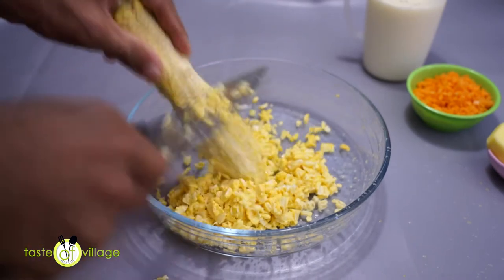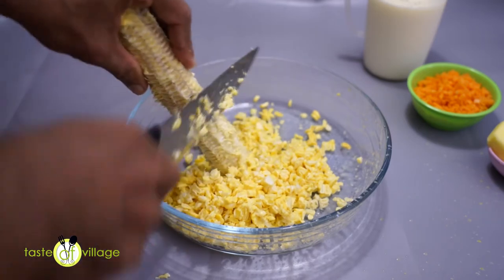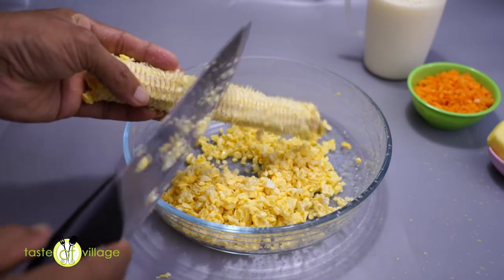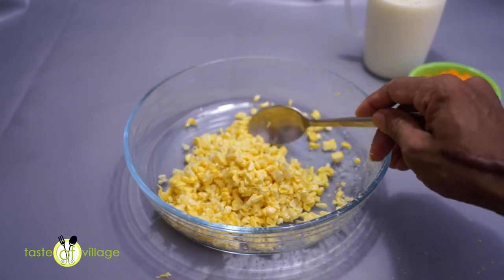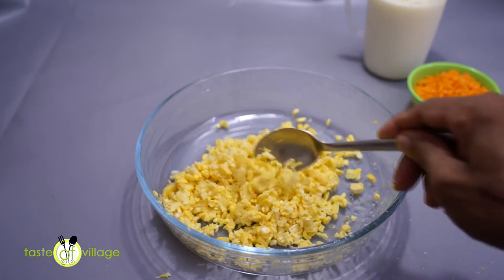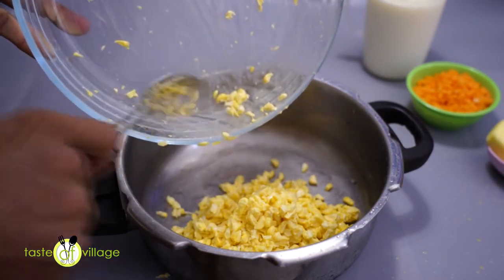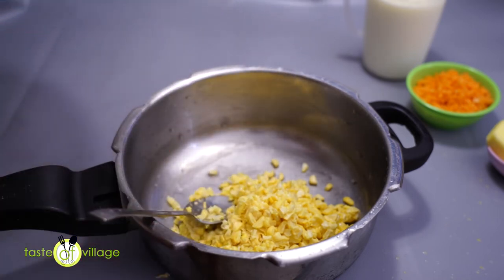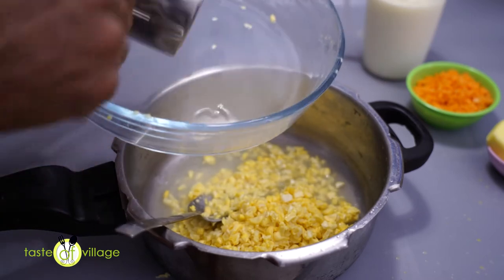It is a good food for our body. If you want to make a mixer, make sure you are ready to mix it up. Let's mix it up. After the third time, we will mix the 3 shells and cut the oil.